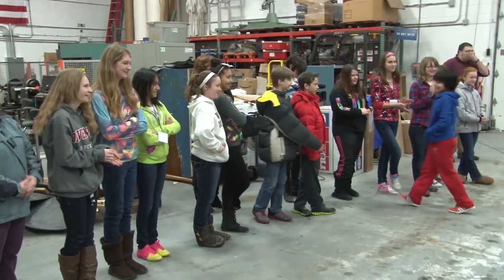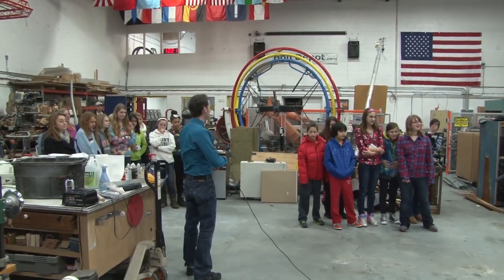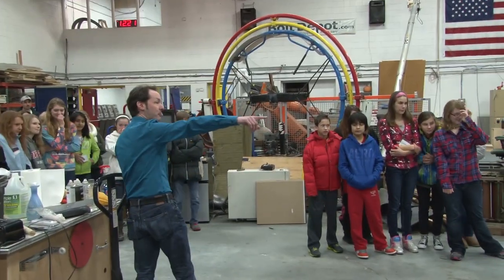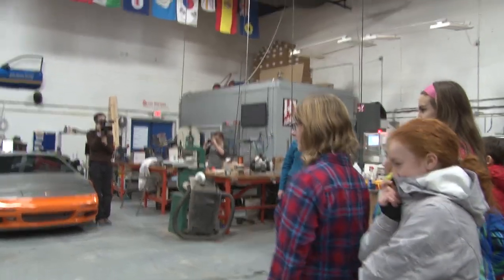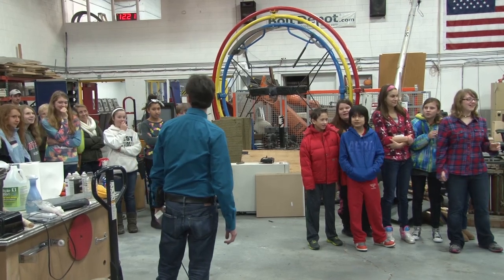Now we're going to put this on here — this is our limit. So there's 2,000 volts. Ready? Now everybody watch the plate on top. Three, two, one. That looks fast, doesn't it?